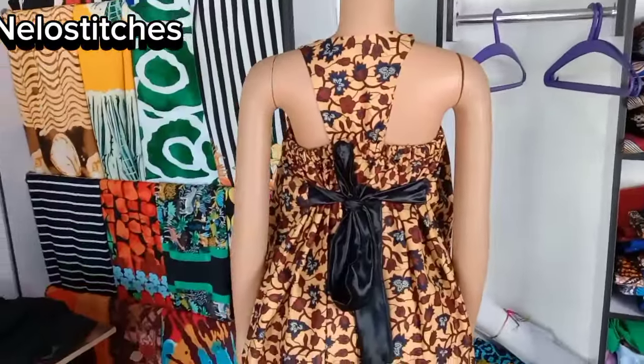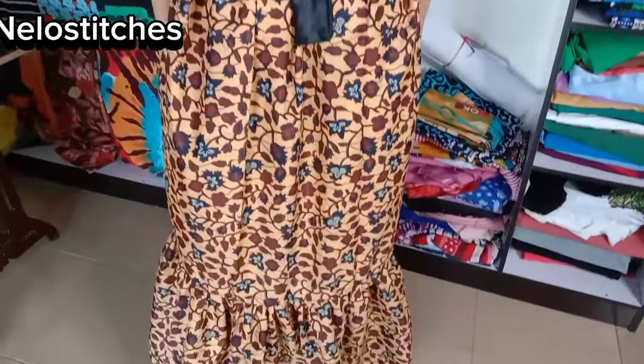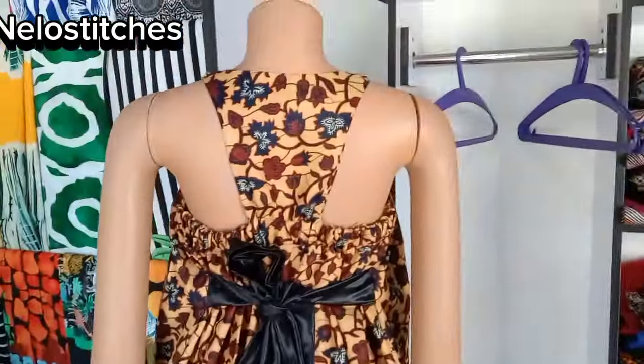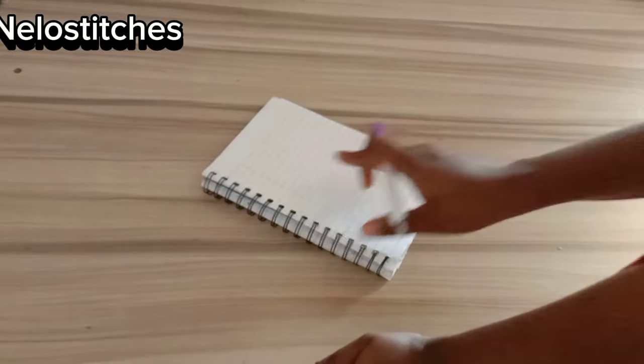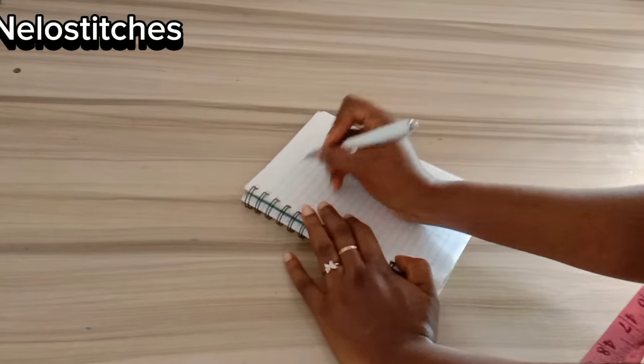If you find this video helpful, please give it a like, subscribe if you're new, like and share this video. Thank you. So for this dress, the front panel is divided into four parts, so I'm going to make a sketch now and explain.